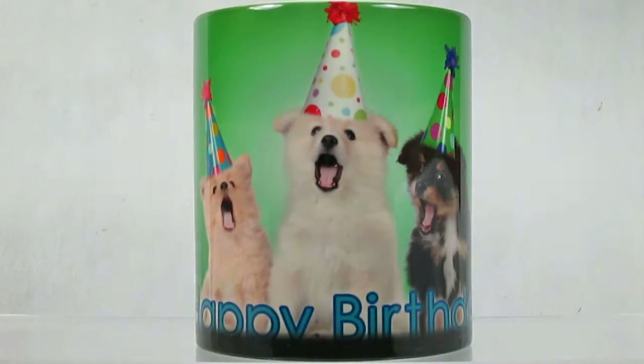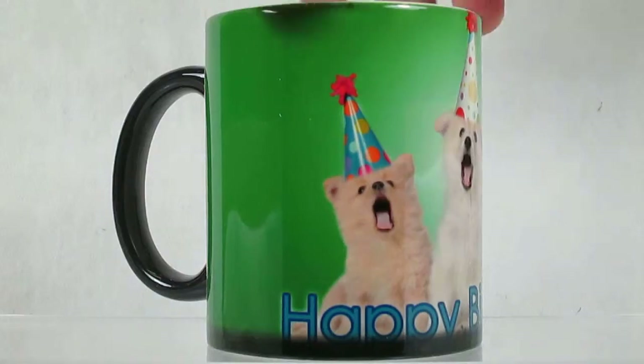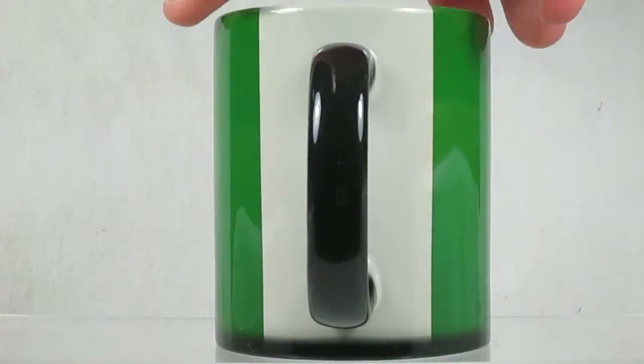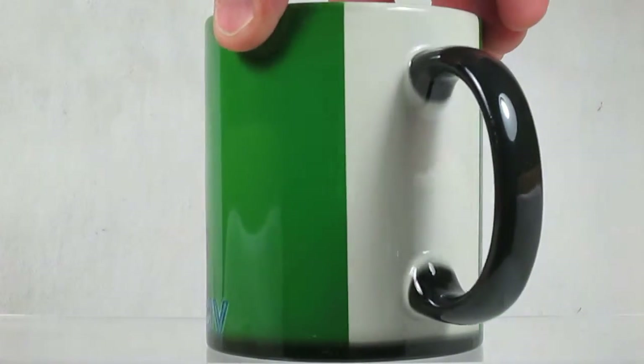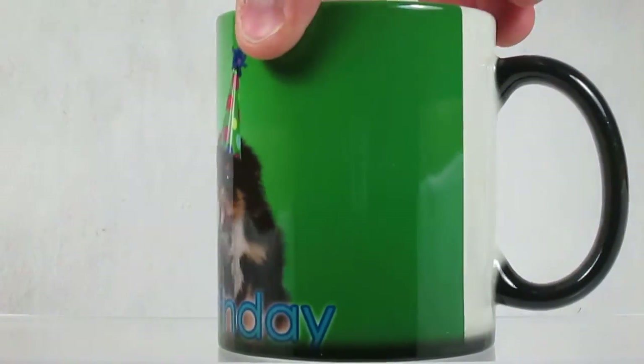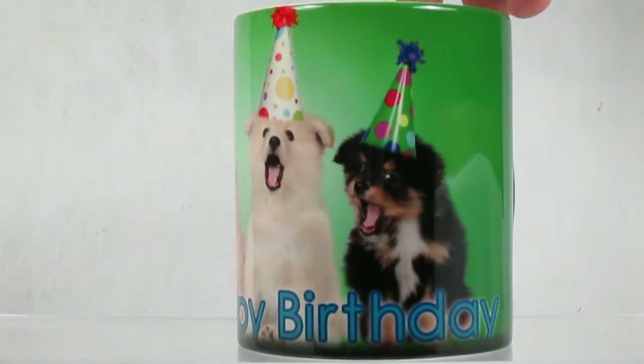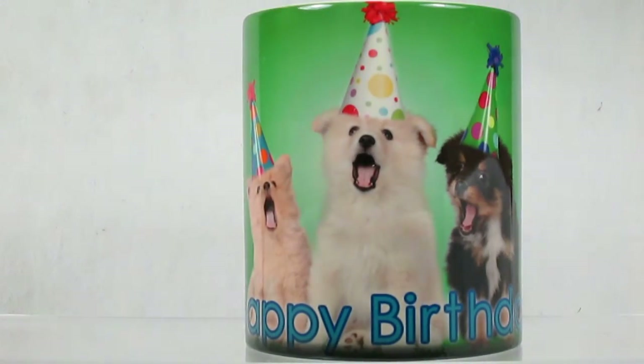Turn the cup and you can see the whole image that goes around it — it's about an inch and a half on the back that goes white when it turns warm, and will go back to the dark color when it cools down. Here you've got the three little dogs — gives someone a great birthday gift.